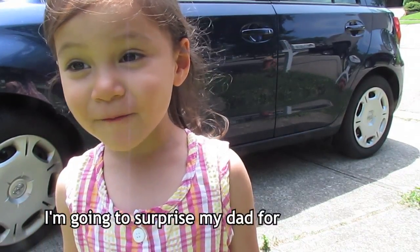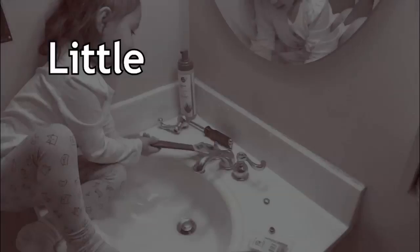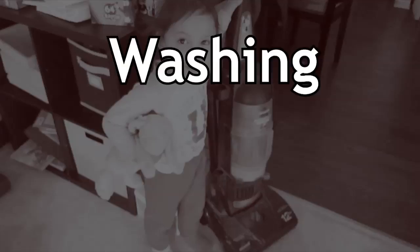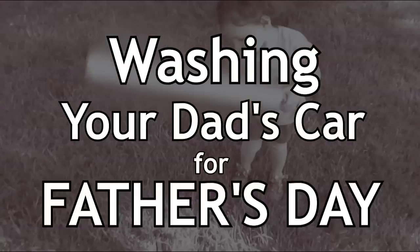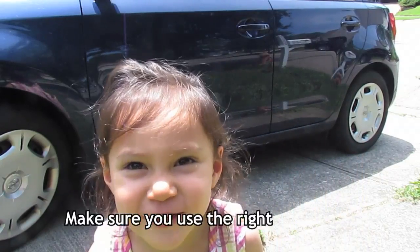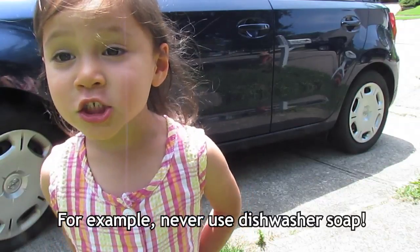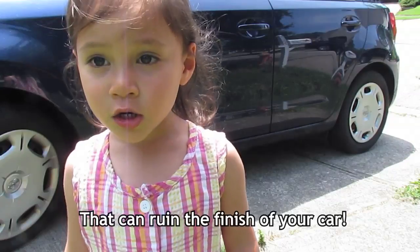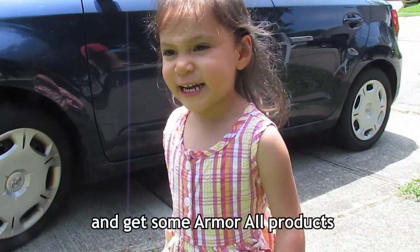I'm going to surprise Daddy by washing his car! Make sure you use the right equipment. For example, never use dishwasher soap — it can ruin the finish of your car. I'm going to go to Adam's and get some car wash products.